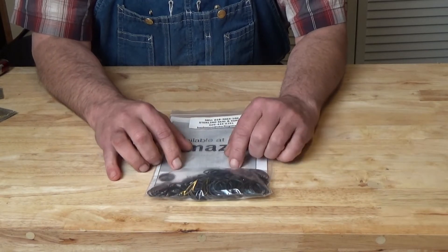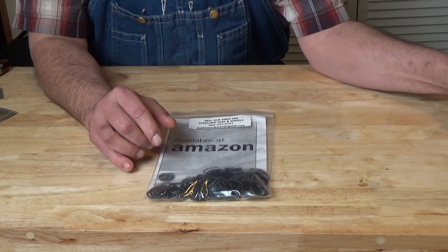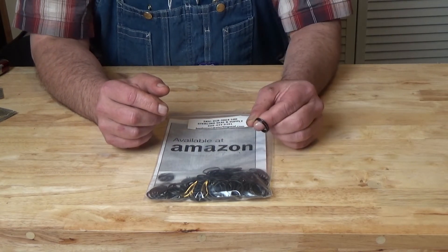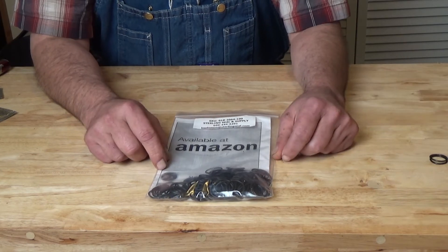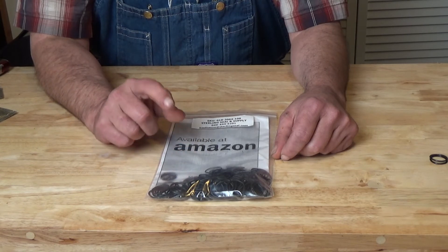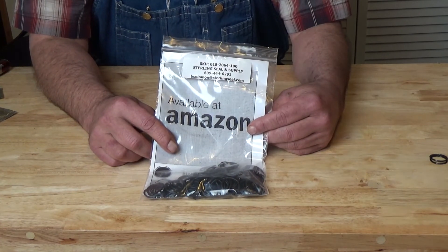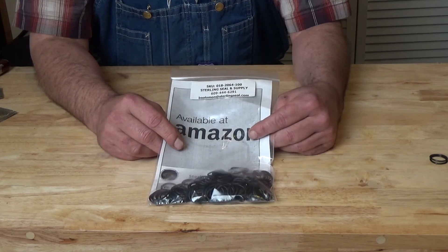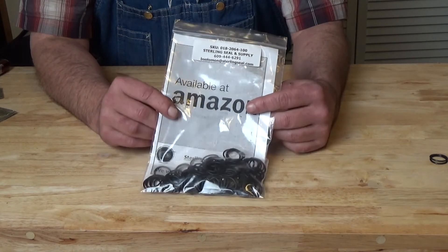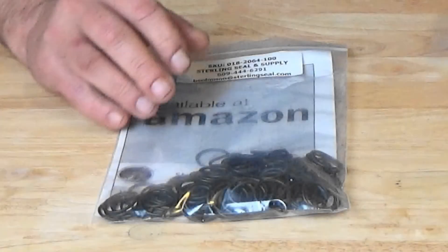I'm going to go ahead and upload this video this week because even though this did not repair my vacuum leak, it's a good thing to know and a relatively inexpensive thing to replace these little O-rings and make sure they're good. So that's just one of the checks. I'll probably call this 'Unable to Achieve Vacuum Number 2,' because I did one on flushing my standard pump. Although this was not a success in solving my problem, hopefully you got some good information from this. I look forward to seeing you in the next freeze dryer load.